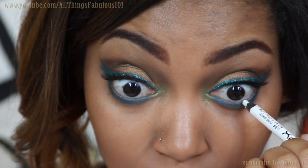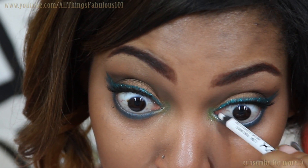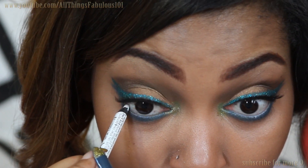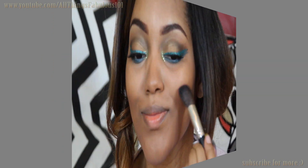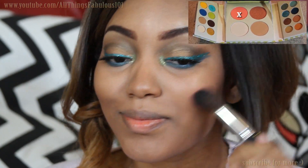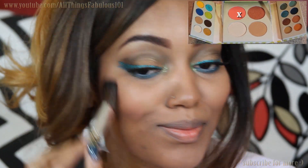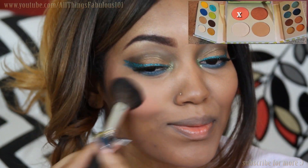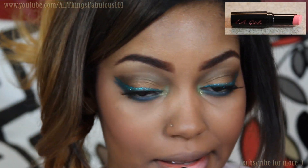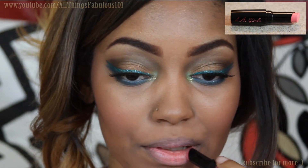I'm using white pencil in my waterline and I also applied a pair of false lashes — the Demi Whispies. For my cheeks, I'm using the Very Bold and Bright Coral Blush from the BH Malibu palette.